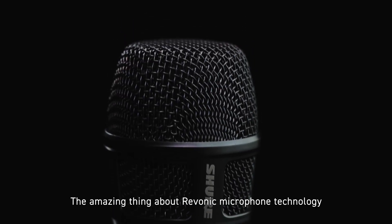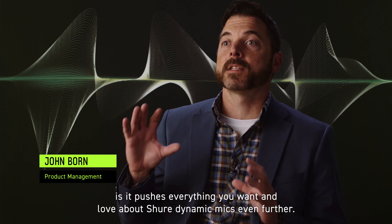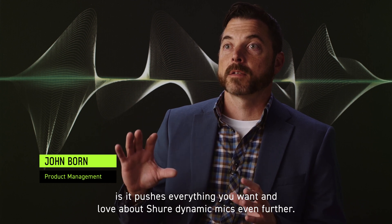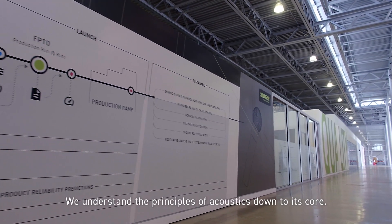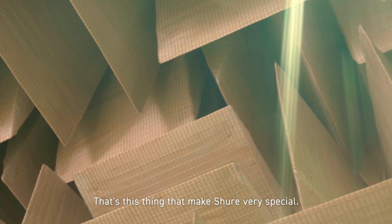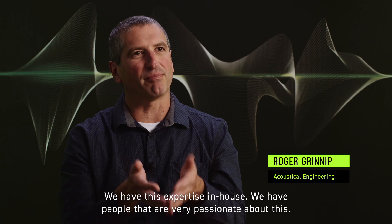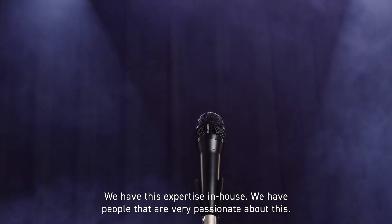The amazing thing about Ravonic microphone technology is it pushes everything you want and love about Shure dynamic mics even further. We understand the principles of acoustics down to its core. That's the thing that makes Shure very special. We have this expertise in-house, we have people that are very passionate about this.